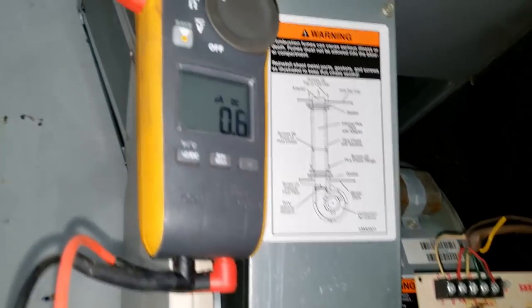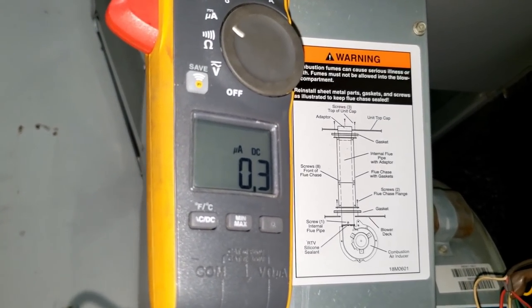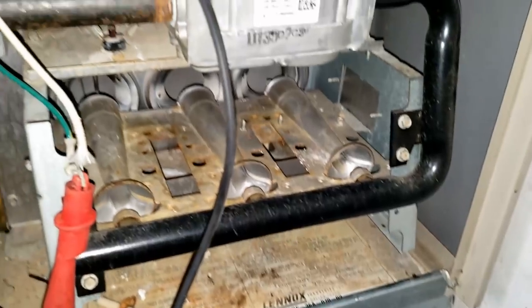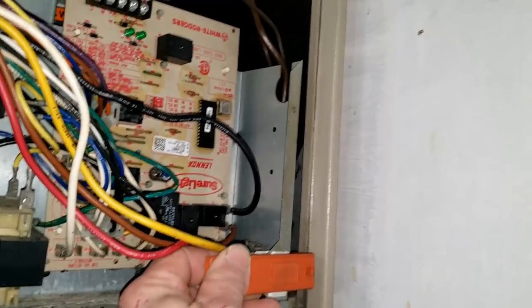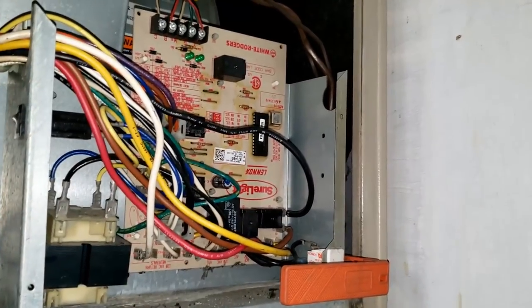All the burners are lit. Microamps are 0.8, 0.7, 0.5 — they're dropping. That's not going to work. It should drop out here any moment — yep, so it did. We know for certain that is our problem. Now we could have just cleaned it and moved on, but this is reassurance that the board's working correctly. We'll see what the difference is when we're done.